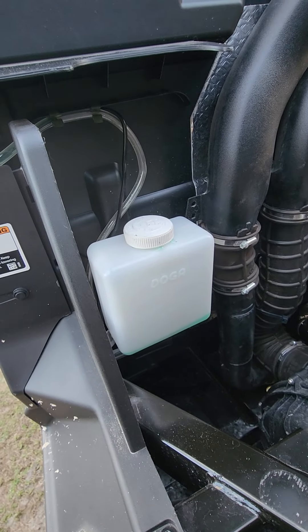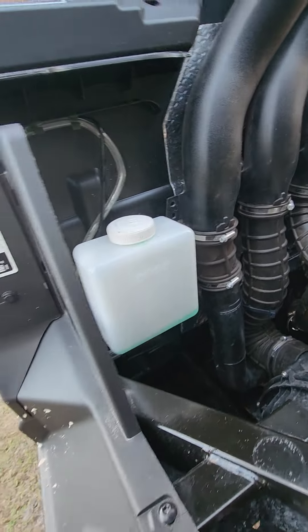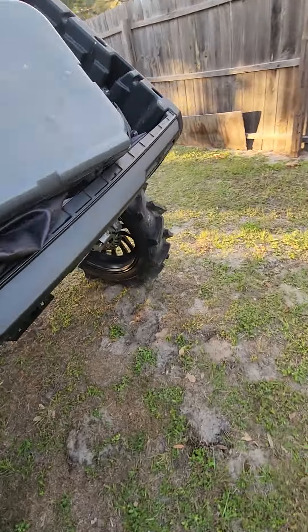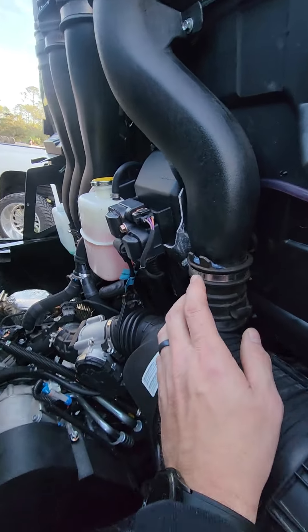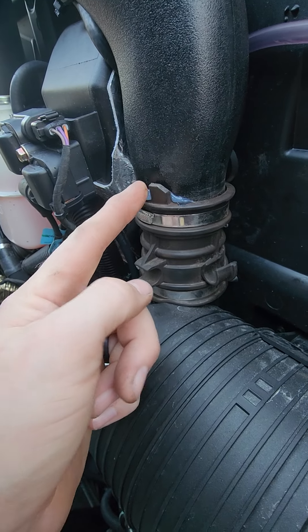I also ended up having to relocate the washer fluid reservoir — it was over here and I had to move it over here, which wasn't a big deal. Nothing to it — simple drill a couple holes, move it over, fit very nicely. I put a little silicone right here on this one.